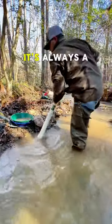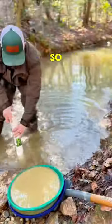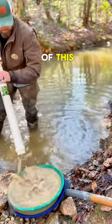Before you start filling up buckets, it's always a good idea to test pan. Let's see how much gold I can get out of this one test pan.